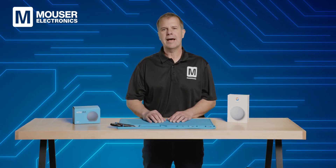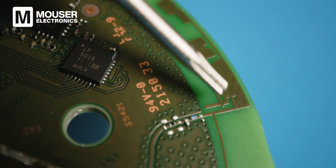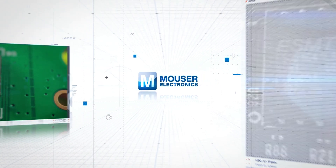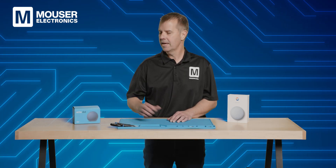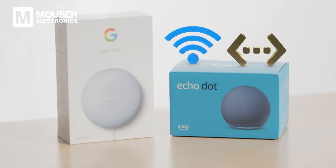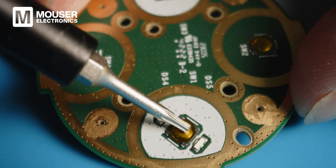Welcome to today's episode of Tech Teardown, sponsored by Mauser Electronics, where we look inside two interesting and similar electronic products and provide engineering insights into their components and design features. Today we'll be comparing two smart home speakers, the Amazon Echo Dot and the Google Nest Mini. Both provide Wi-Fi and Bluetooth connectivity and allow you to interact using your smartphone or your voice for music, news, smart home controls, and more. But let's take a closer look to see how these products have been engineered.